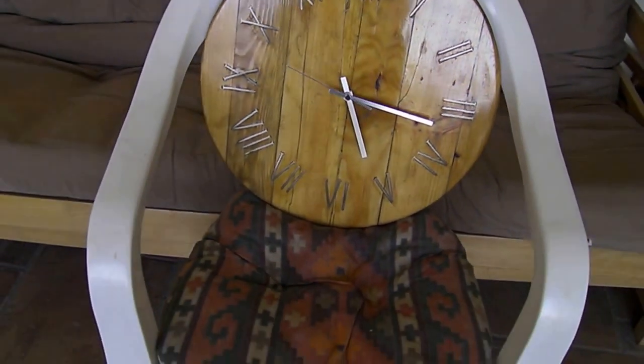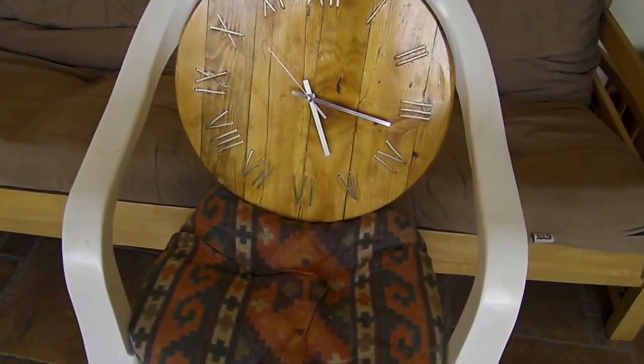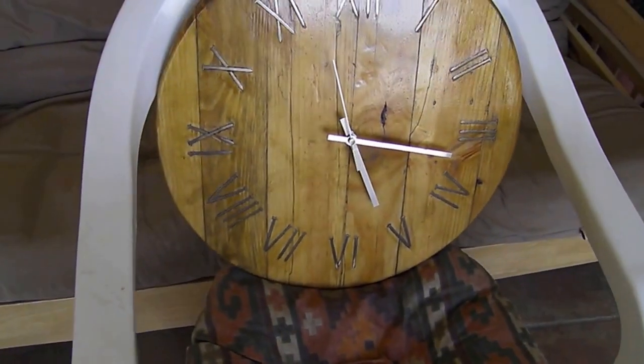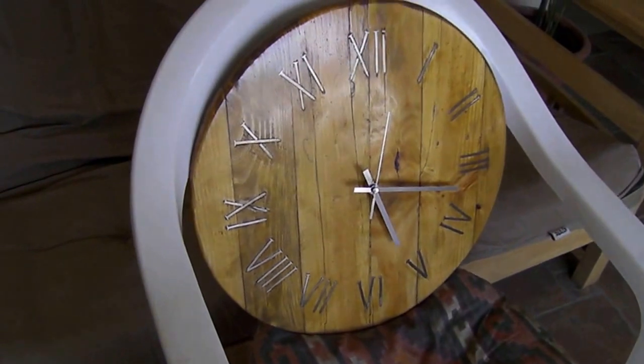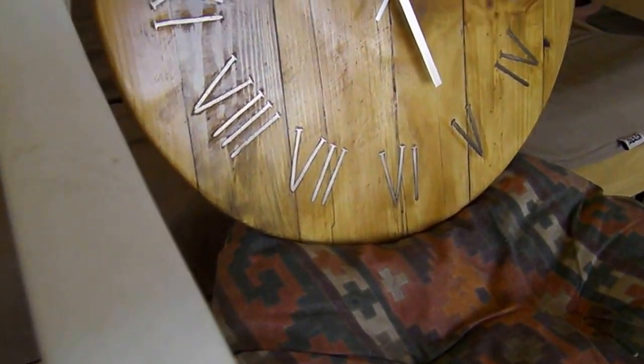I haven't yet put it on the wall — I'm showing you it on a cheap plastic chair — but I think I might put it in the living room. I was going to put it in my man cave but my wife likes it so much that she wants me to put it in the living room now.